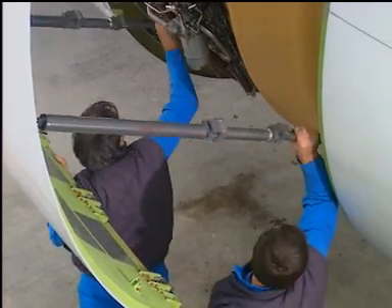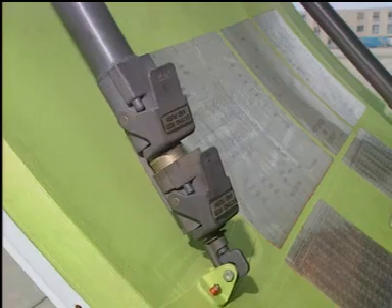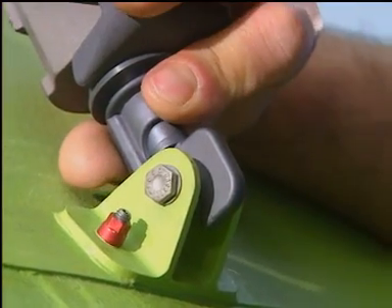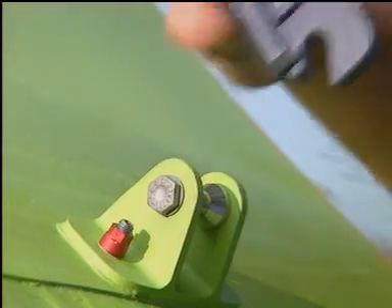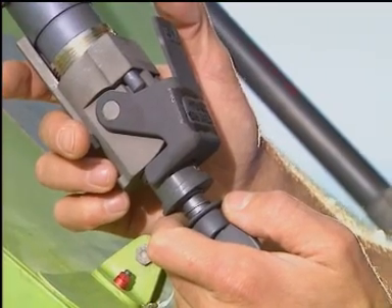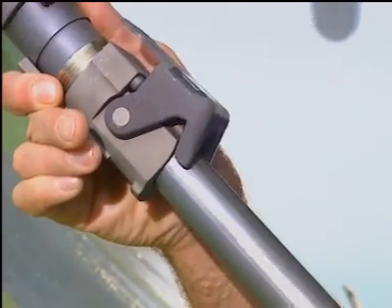Pull on the retention locks on the hold open rods. Disengage the hold open rods from their retention brackets on the fan cowl door. Extend the hold open rods fully to the locked position.